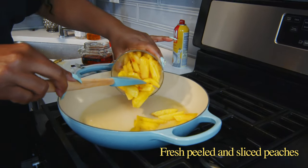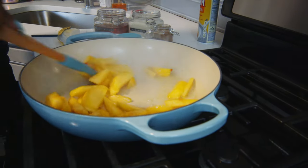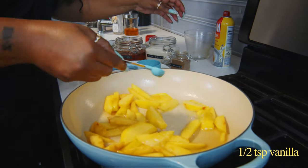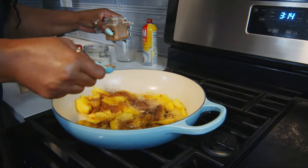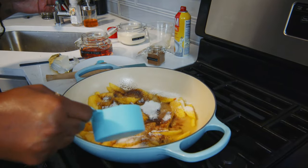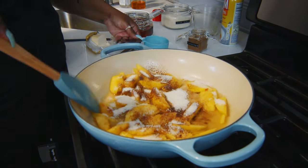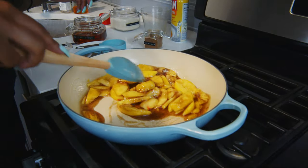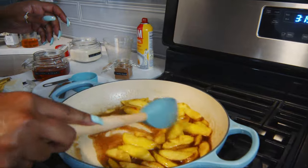Now we are going to add three fresh peaches to the mixture. Then we are going to add a half a teaspoon of vanilla, a teaspoon of cinnamon, and a cup of sugar to the peaches. These peaches are fully ripened so they are already pretty sweet, so if you have a little left over that is fine — we will just start with half a cup. And then we are just going to let these peaches cook down and make their own syrup.